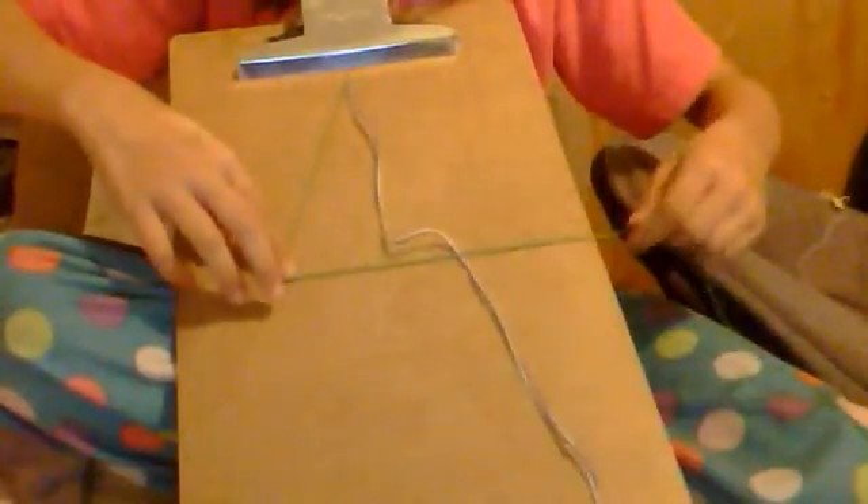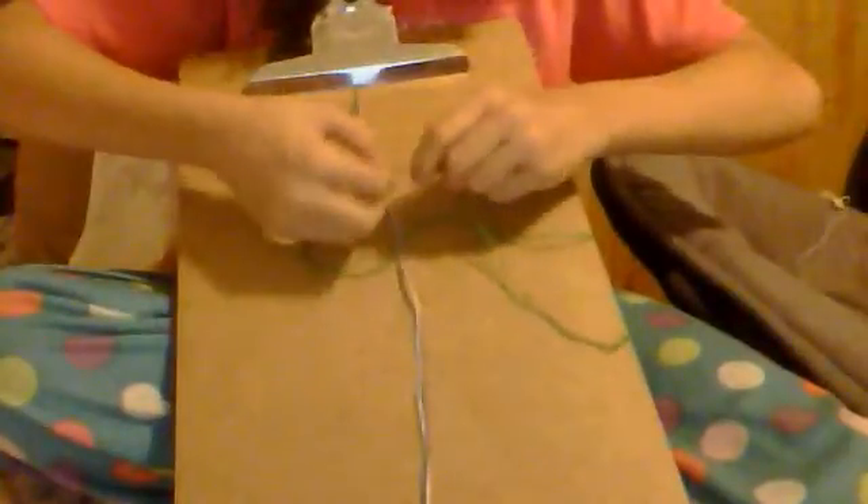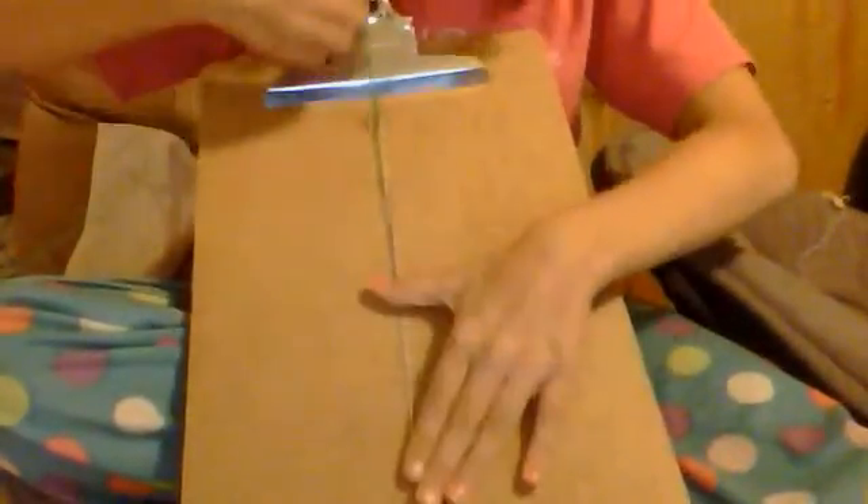I'm going to take one string out, and you're going to make a four — so it looks something like this — that will be your four. Now you're going to take the end and place it under the two strings. And you're going to pull, and it'll go straight up.